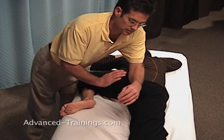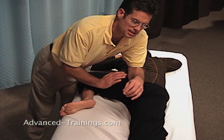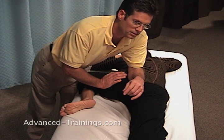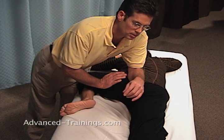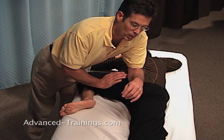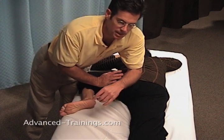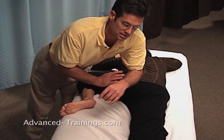And then also on the sacrum. I'm sinking into them, and if there's any movement, it's a slight vector towards myself — nudging them off the bone towards me and waiting in each spot. I'm going to go through this rather quickly, but in practice I would take quite a bit of time in each of these spots just to allow them to release.